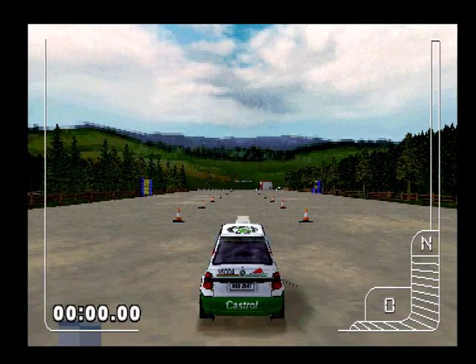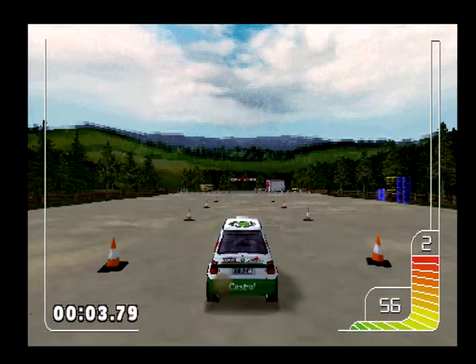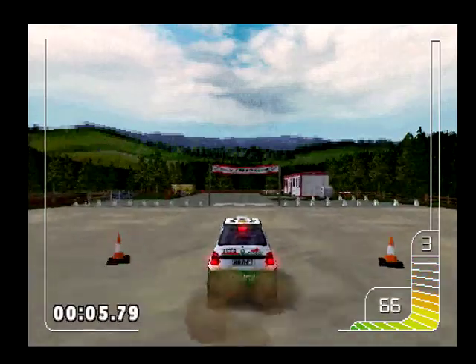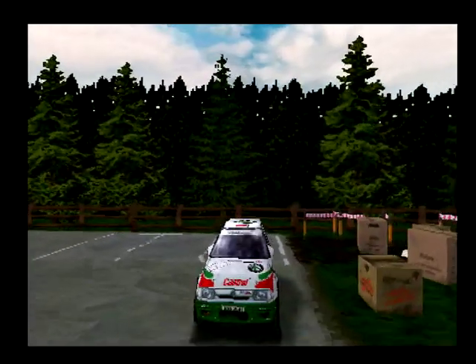Right then, when you're ready, put your foot down. That was good.